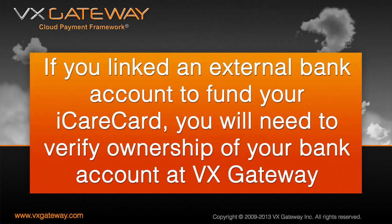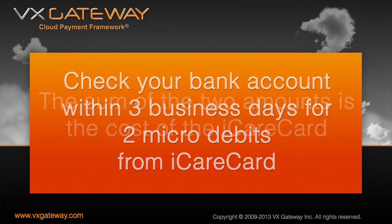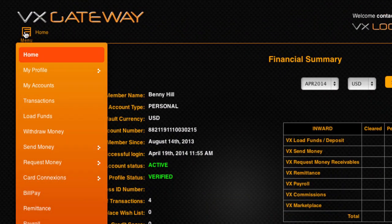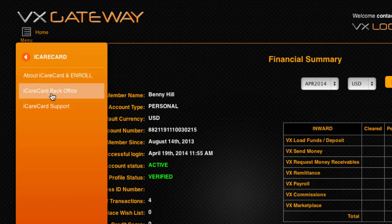If you linked an external bank account to fund your iCareCard, you will need to verify ownership of your bank account at VX Gateway. Check your bank account within three business days for two micro-debits from iCareCard. The sum of the two amounts is the cost of the iCareCard. Login to VX Gateway and from the menu select Card Connections, iCareCard, iCareCard Backoffice.